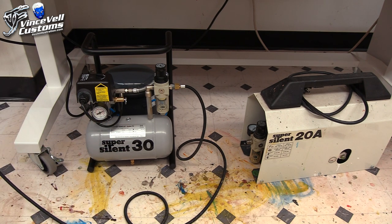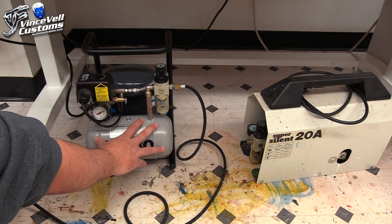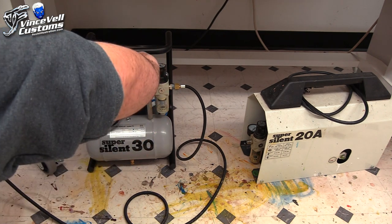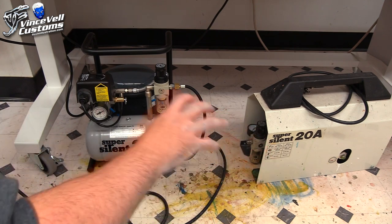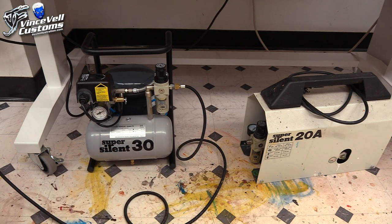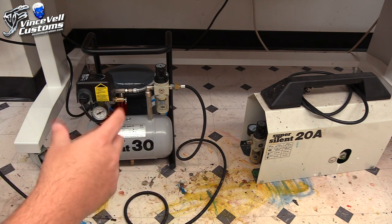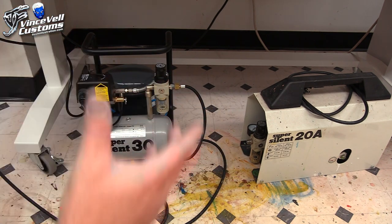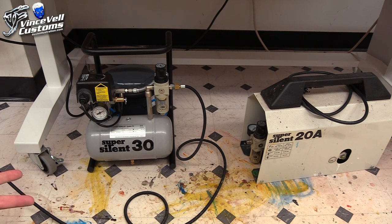You can use it for all kinds of stuff, but the only thing is — even though this has a bigger tank — these are not meant to be blasted for 15 minutes straight. Like if you're going to paint a car or a motorcycle, they're not made for that. They're made to run for a couple of seconds, fill up the tank, and turn off. If you're going to airbrush motorcycle parts, a car, stuff like that, you want a huge tank and a professional compressor from Home Depot. So you get what you pay for with your compressors.